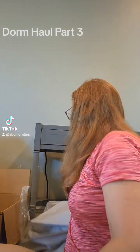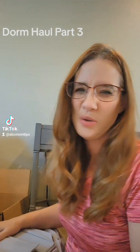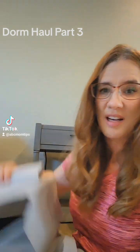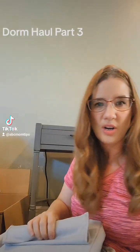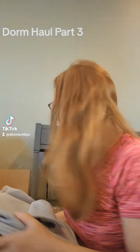This is something we already had in her closet, and I might do a video about reusing things you already have. For her dorm closet, it's just a place to put t-shirts, hoodies, or other things she doesn't feel like hanging but wants to be able to see. Those can hang in her closet.